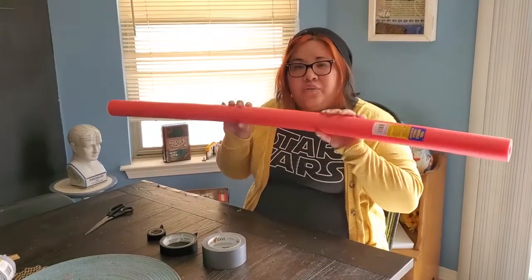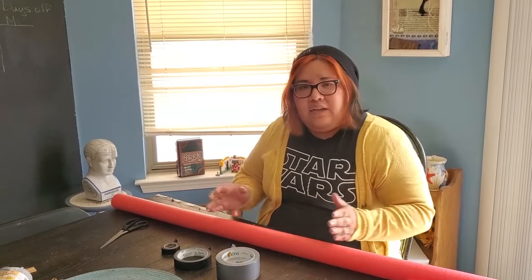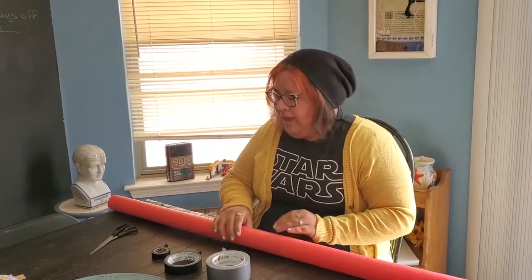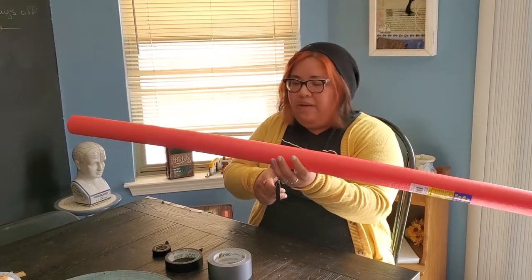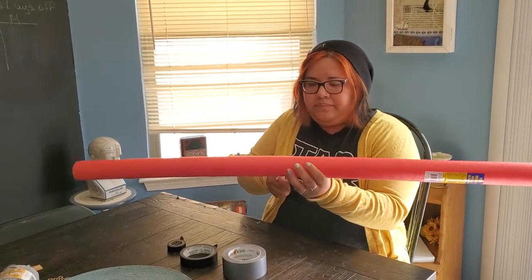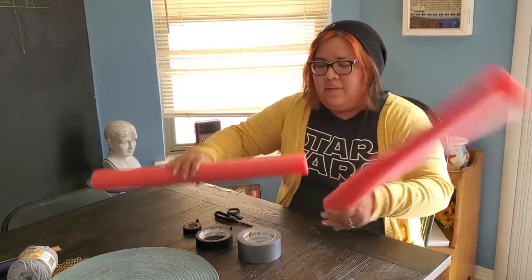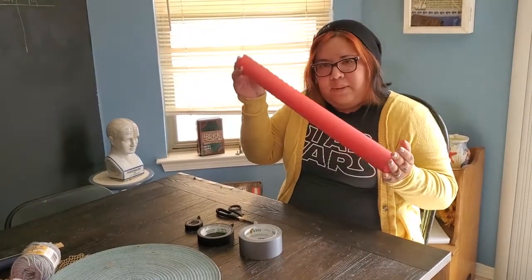So the first thing we're going to do is cut our pool noodle because it's too long. If you want a shorter lightsaber you can cut it in three pieces and get three lightsabers out of one pool noodle, but I like mine a little bit longer so we're going to cut it in half. With our scissors we're just going to find the half point and cut. We can set one aside because we're just going to make this one — so this is about the length it's going to be.